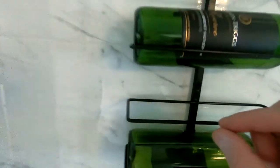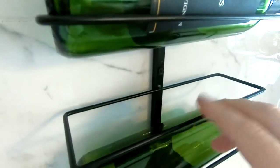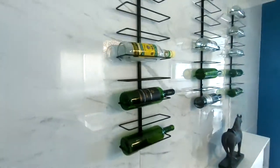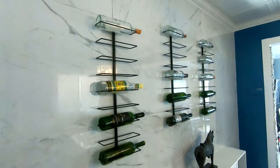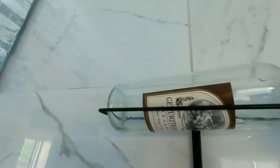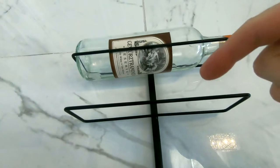These are pretty thin and matte. Some people will call them flimsy, but honestly they are really for decorative purposes. They do a very good job — they hold 750 milliliter bottles, but they do not hold the 1.5 liter bottles because of the space.